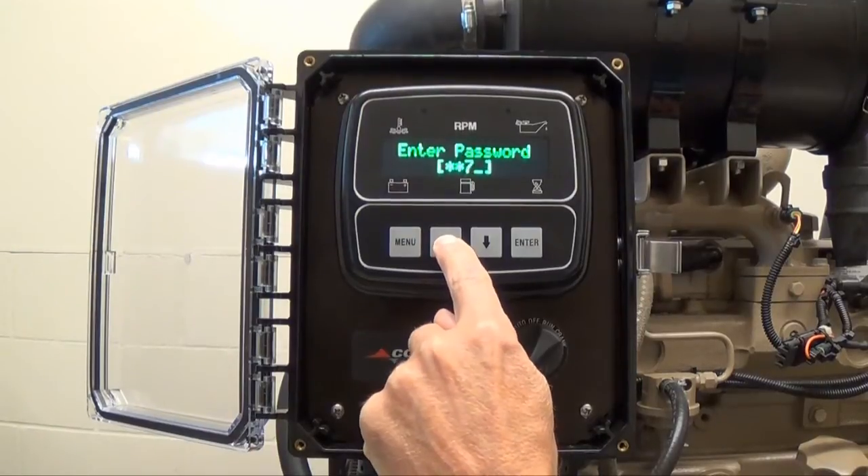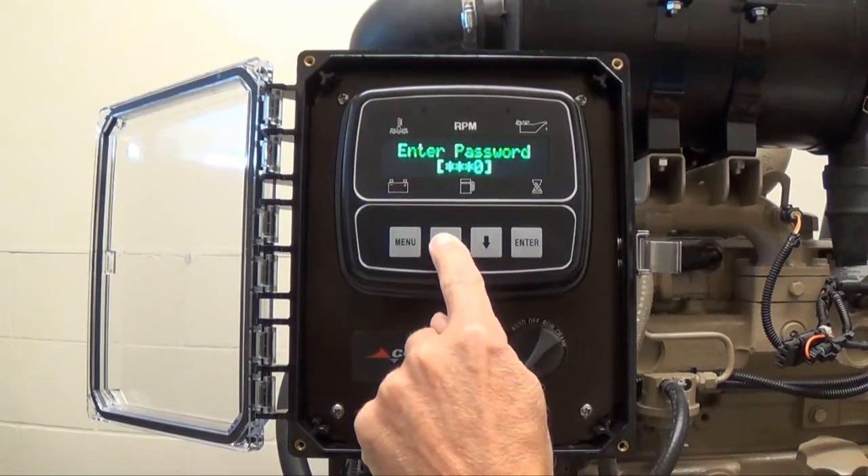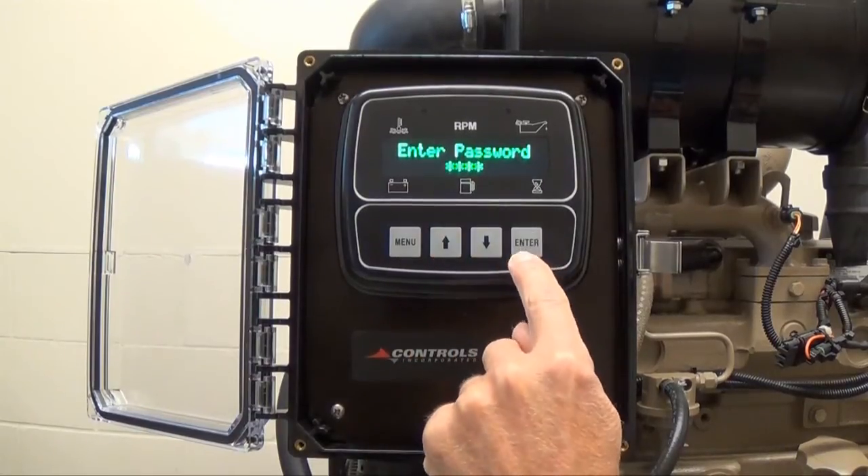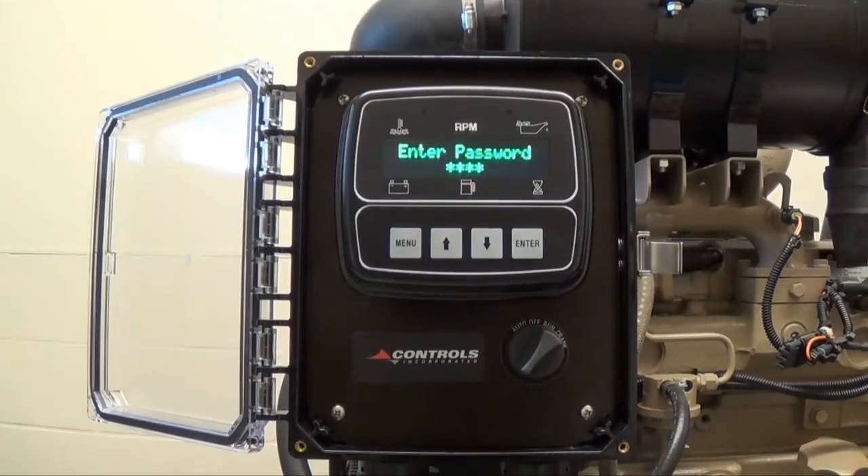Repeat that process until all four numbers of the password are entered. For each number of the password, press the up arrow button until you get to the correct digit, then press enter to move on to the next step. Once all four digits are entered, you may view the password protected configurable menu options by pressing the up arrow button.